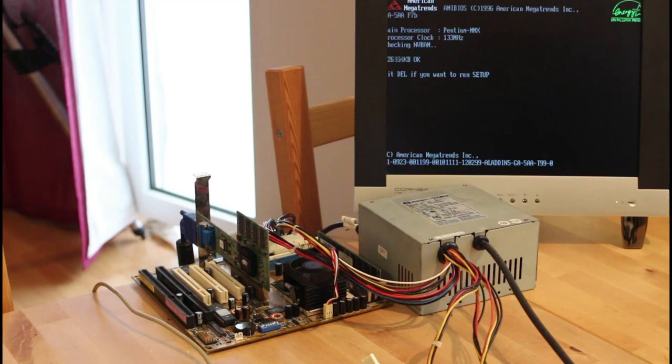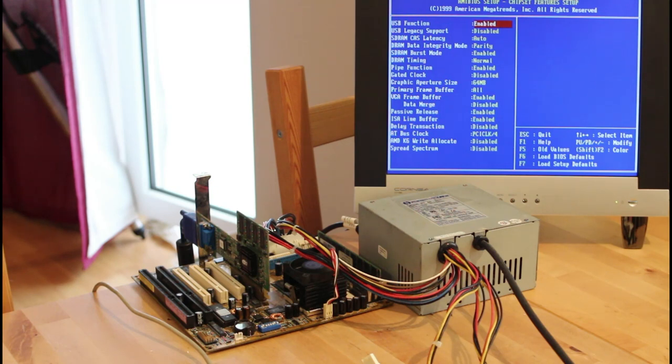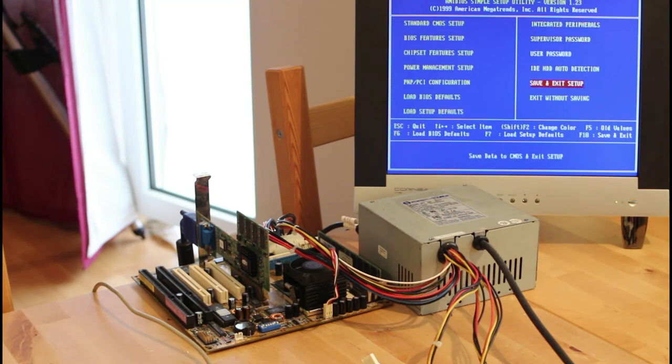That's amazing. It says CMOS checksum bad, which is probably just because the battery hasn't been in it for a while. Looking at the BIOS settings — it's a very full-featured board. In the chipset settings there are some overclocking options, which is nice. Standard power management, looks very well set up. In integrated peripherals it's just the standard stuff — serial, parallel, floppy drive, etc. We'll need to set up a hard drive and switch over to the Pentium 233 chip I have to see how far we can go with overclocking.